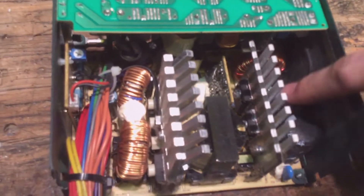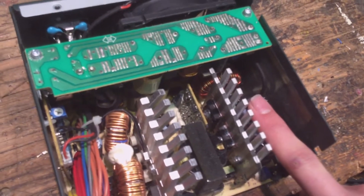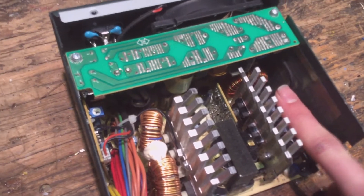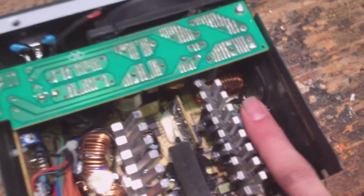In the power supply you'll see right here are two capacitors — they're 200-volt capacitors. You want to make sure these are discharged because obviously if you touch them you'll get a really big shock. This is what people are scared of; they're always thinking these are going to kill them.